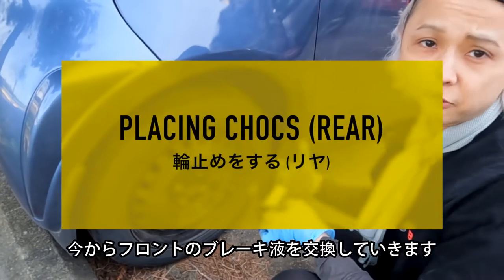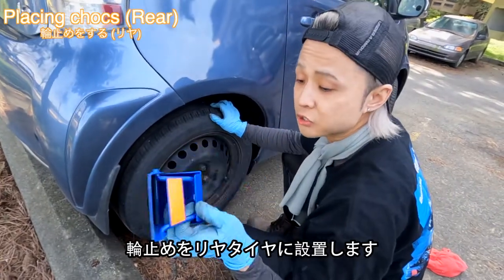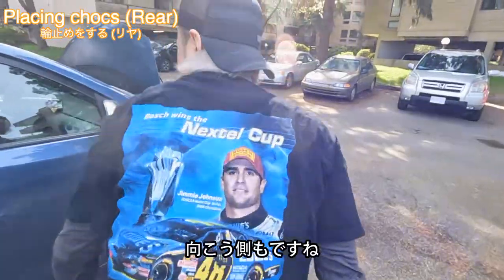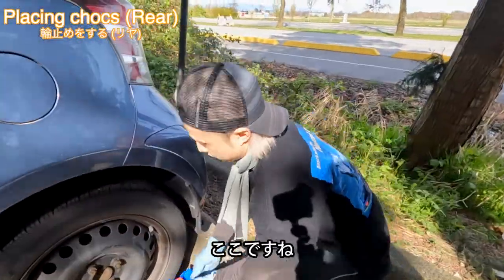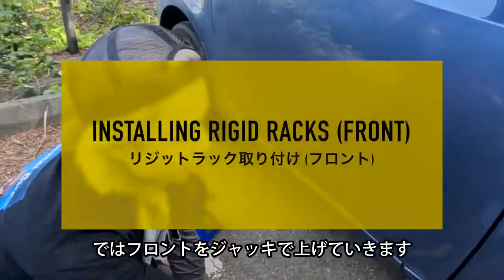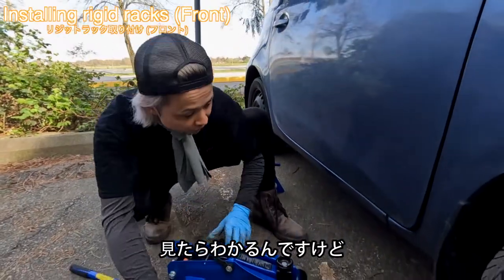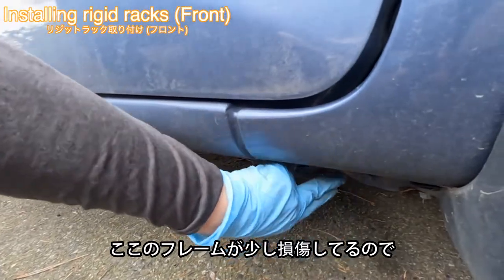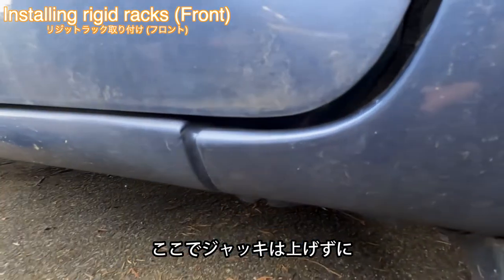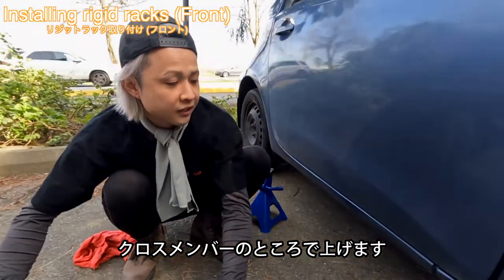Now we're going to do the front brake bleeding. We're going to put the rear higher with jack stands on both sides. There you go. Now we're going to lift up the front with the jack. As you can see, this frame is kind of damaged, so we're not going to jack it up there. Instead, I'm going to put it on the cross member.